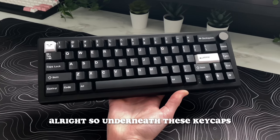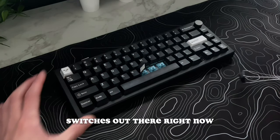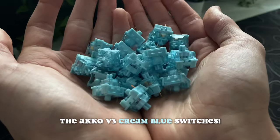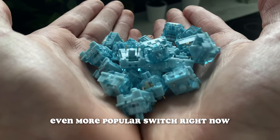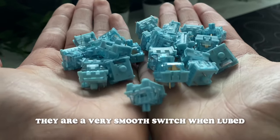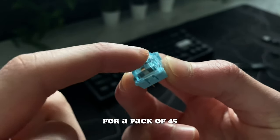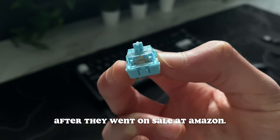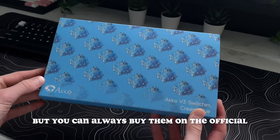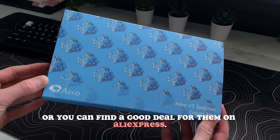Underneath these keycaps we have the switches, and I happen to be using one of the most popular switches out there right now — the Akko V3 Cream Blue switches. Similar to the Cream Yellows, which are an even more popular switch right now, they are a very smooth switch when lubed, and sound pretty good for the semi-budget price point of $13 for a pack of 45, which is how much I paid after they went on sale at Amazon. The price varies pretty often, but you can always buy them on the official Akko website, or find a good deal on AliExpress.